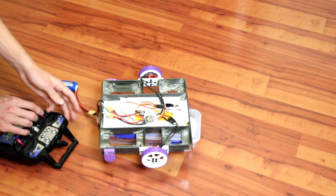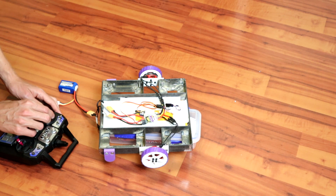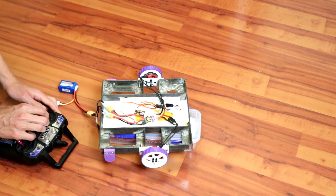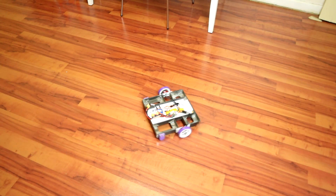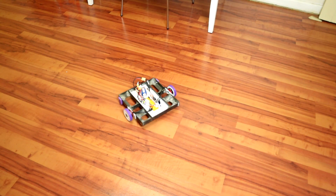So let's move on to the brushless test — let's go.